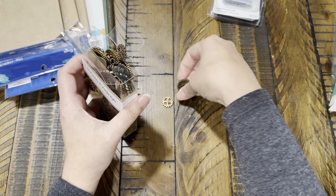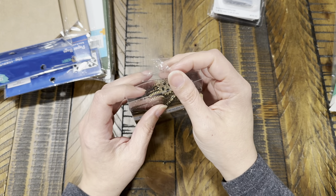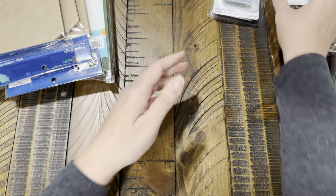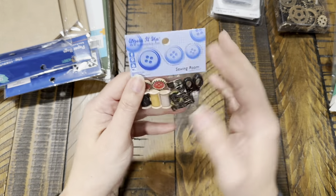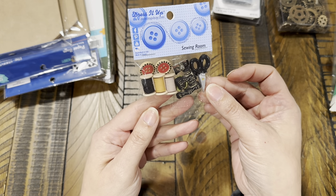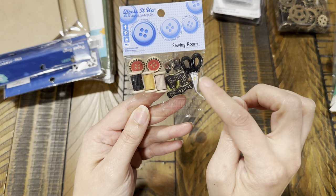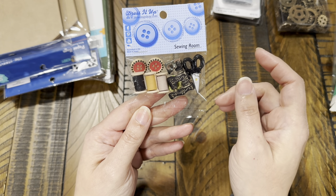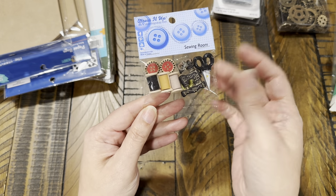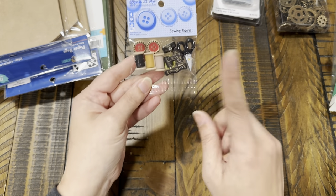Always look in different parts of the store for things you can use for crafting. I also got another pack of little buttons — I've hauled these before but I love them so much. I already bought the paper pack from Stamperia — I think it's called Stitches or something — and I want to use these cute buttons for my sewing journal.